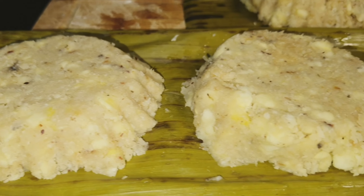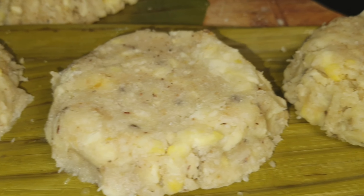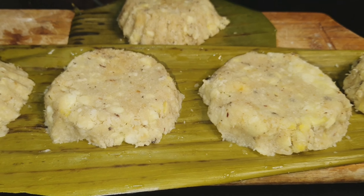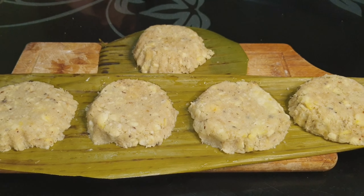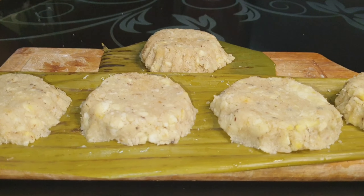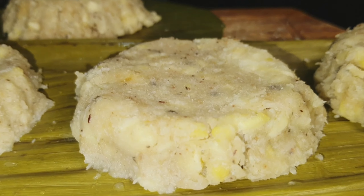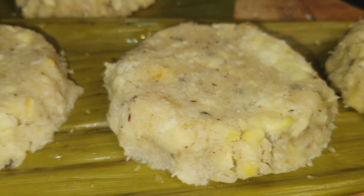Let us eat, let us have snacks — Linusak. Those of you who have not noticed, you can eat the Linusak. We can eat bananas already with this Linusak with Bukayo, or sugar coconut meat, or the sweetened coconut meat. That is the one that sweetened our Bukayo and now our Linusak — this is pounded banana fruit, pounded banana.